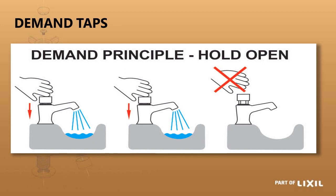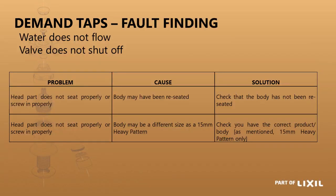Some fault finding on the demand tap: if the head part does not seat properly, it could be that the tap has been reseated and you would need to use another tap body. It could also be the wrong size — if you can't get it into the hole at all, it could be that you have a 15mm light pattern tap but the head part only works on a 15mm heavy pattern.